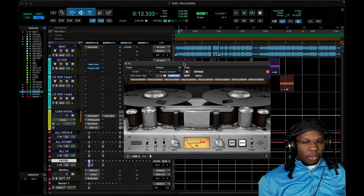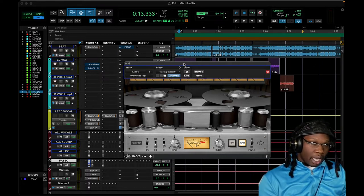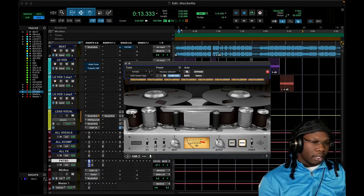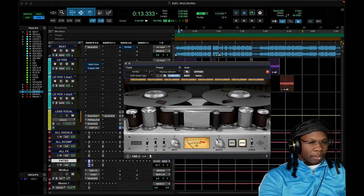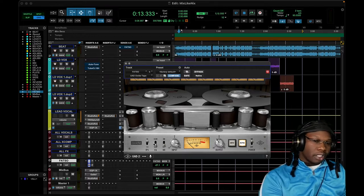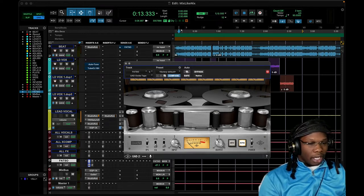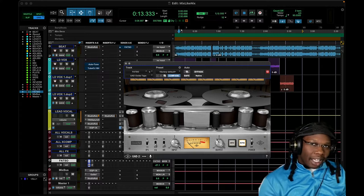The beautiful thing about tape is that it already gives you compression, a little bit of EQ, saturation — all of these things that you'd probably need many plugins to achieve. You can get a simplified outcome of all that through tape. I've been studying the game and learning about tape speeds, how different instruments get affected. The oxide tape is adding so much character and vibe — any tape in general, I'd tell you guys to experiment with it.